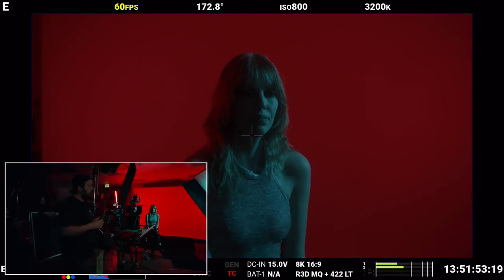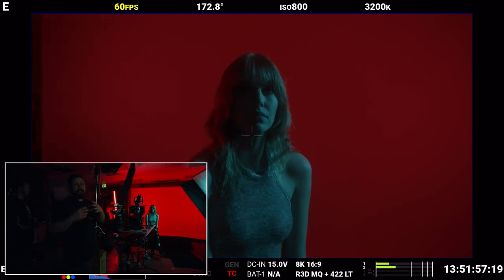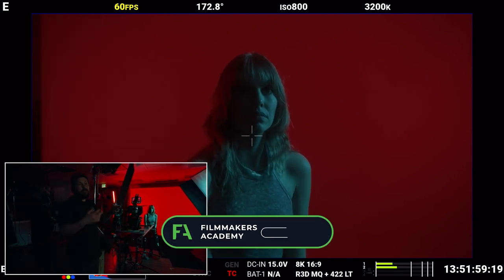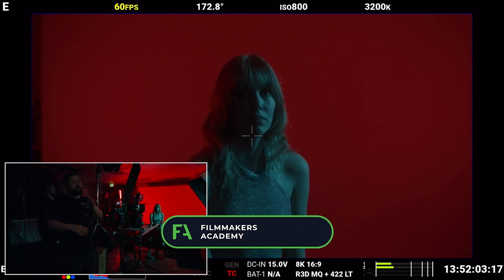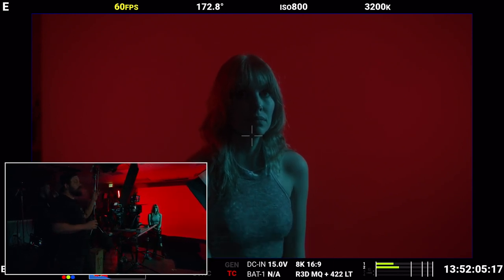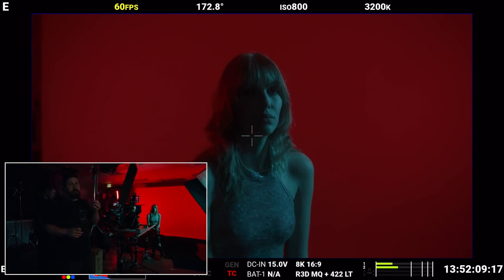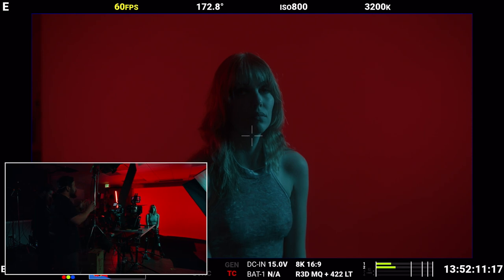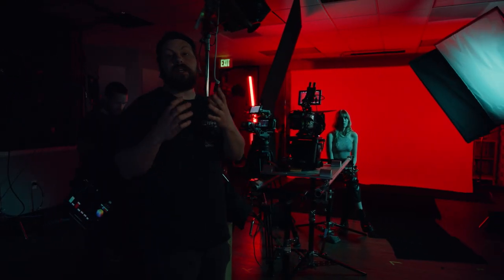We're going to turn the projector on and that's going to give us an illumination. It's kind of like a Leko — a projector lens — projecting an image onto her. Another key here is to not project onto the background at the same time. This bright projector image that we're going to project onto her is going to be the brightest thing in frame, and it's going to draw our eye directly to that.